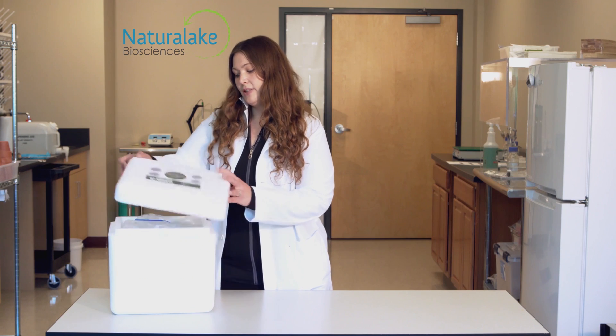We are here to show you how to properly send in a sample with our test kit. Included in this kit, you will find the following.